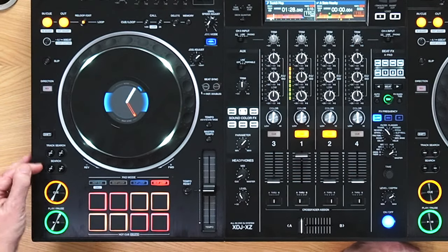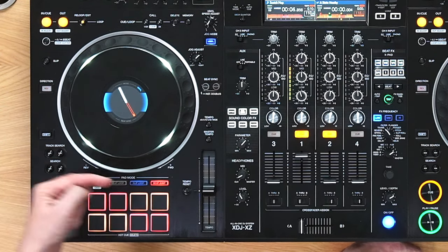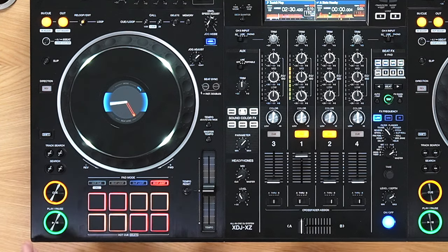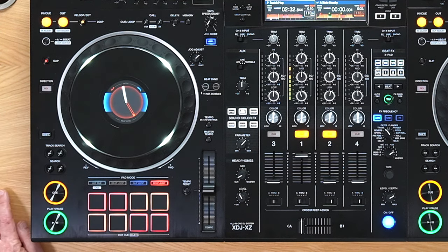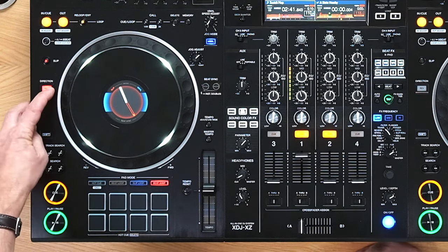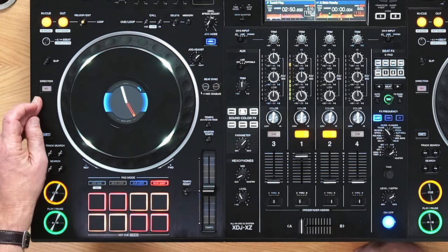You've got your track search and your search. One tap on track search takes you back to the beginning of the track, two taps takes you back in the playlist, and the same in the other direction, so you can quickly move through your tracks. Search is a more gentle search through the track backwards or forwards. Reverse does what it says on the tin, and if you press slip mode before reverse, it's like a momentary reverse — people usually use it to censor out naughty words in tracks.